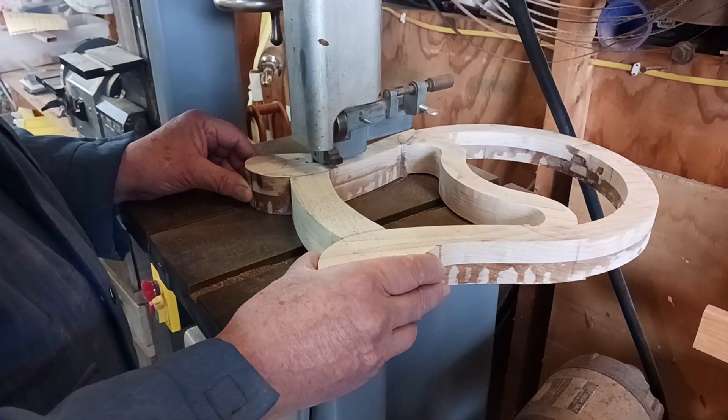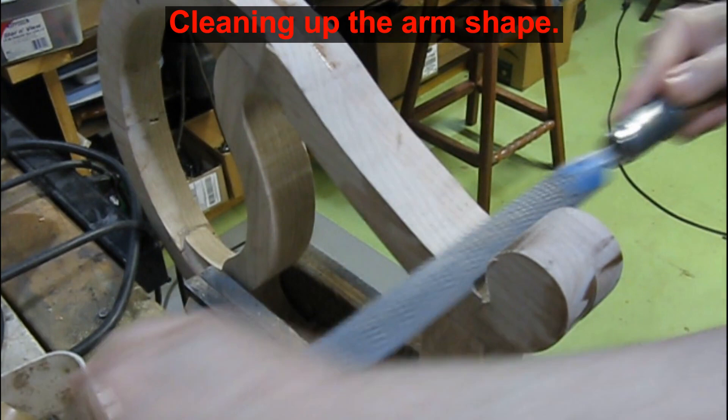I start cleaning this area with a coarse rasp. Later I move to a finer file, and finally some sanding too.